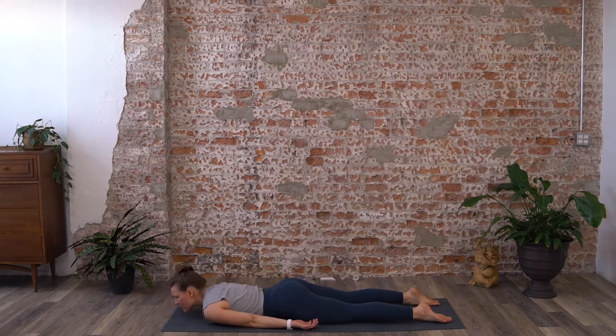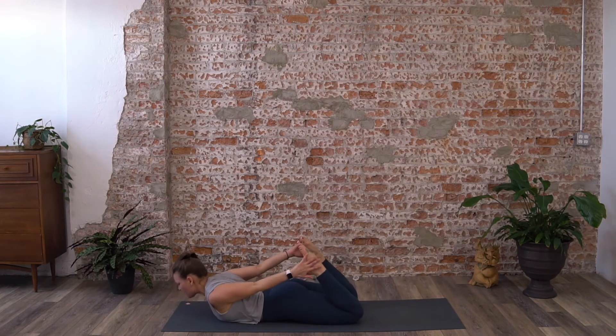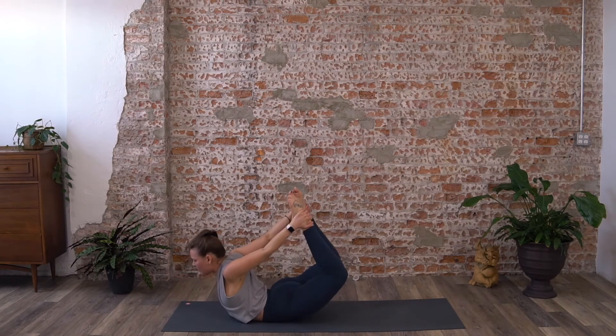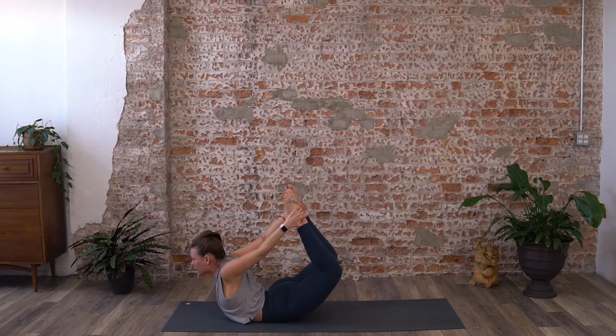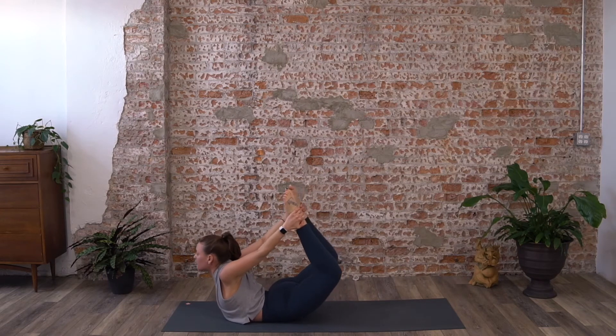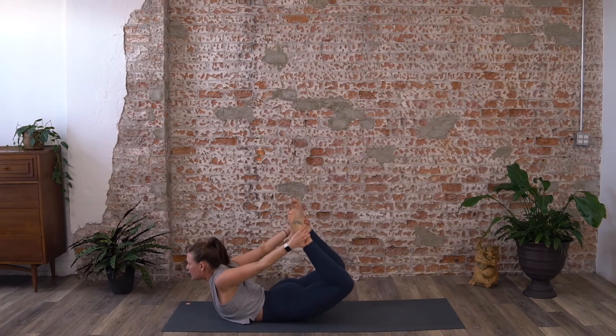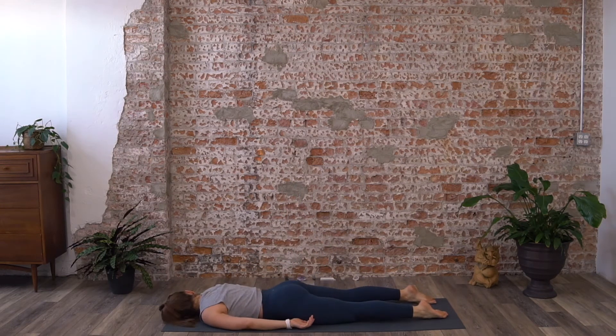On your exhale release one cheek to the mat and let that go. Come back to your chin or forehead, bend your knees, reach for your feet. Exhale all your breath, then on your inhale lift your feet up towards the ceiling, pressing your feet into your hands for bow pose. Breathe, keep reaching those toes up towards the ceiling. Then release, left cheek to the mat — relax, let it go, and breathe into the ground.